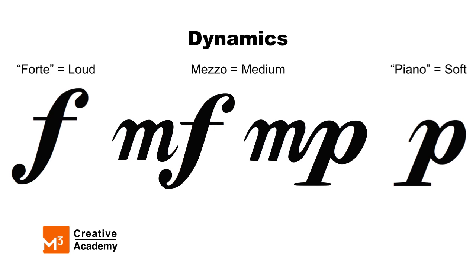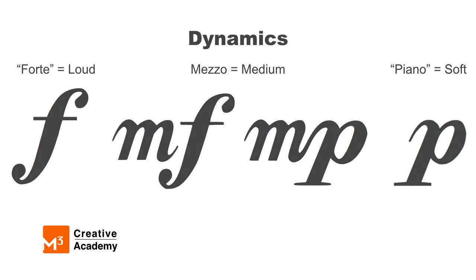So at this point, you should understand these four dynamics: forte, mezzo forte, mezzo piano, and piano.